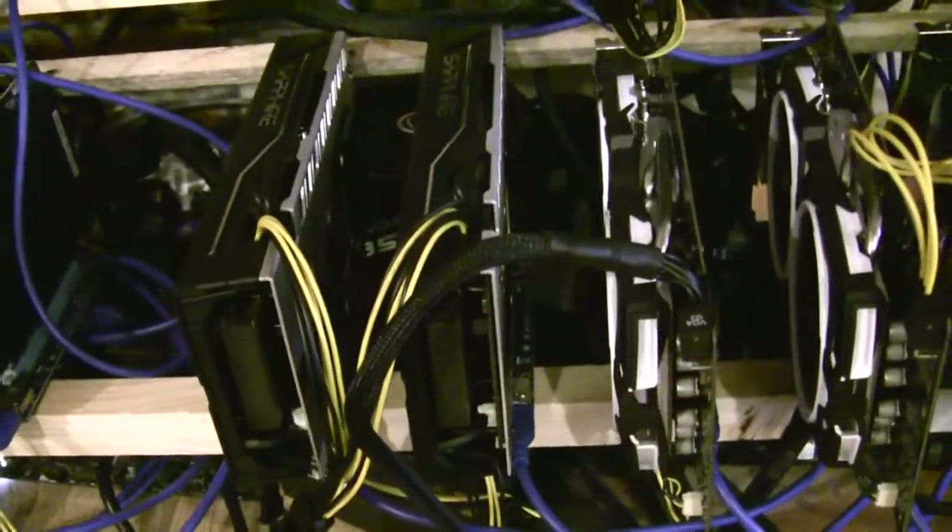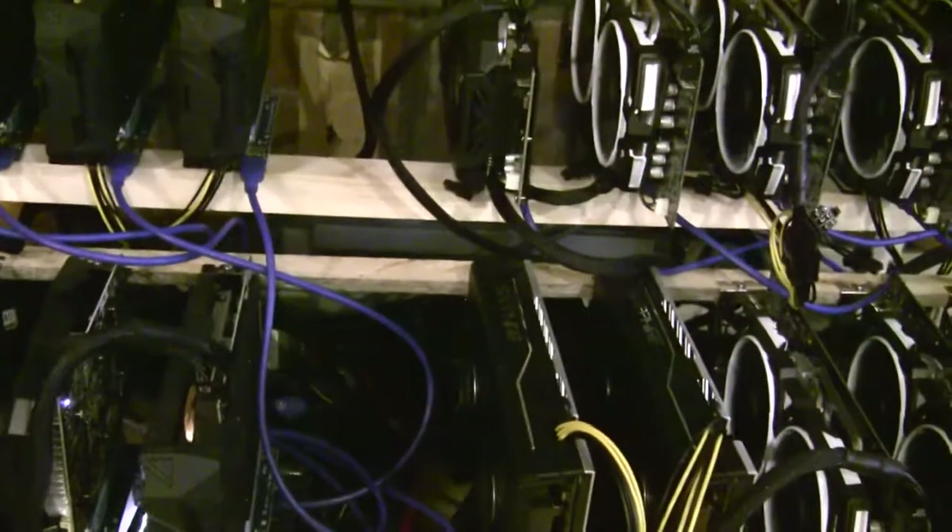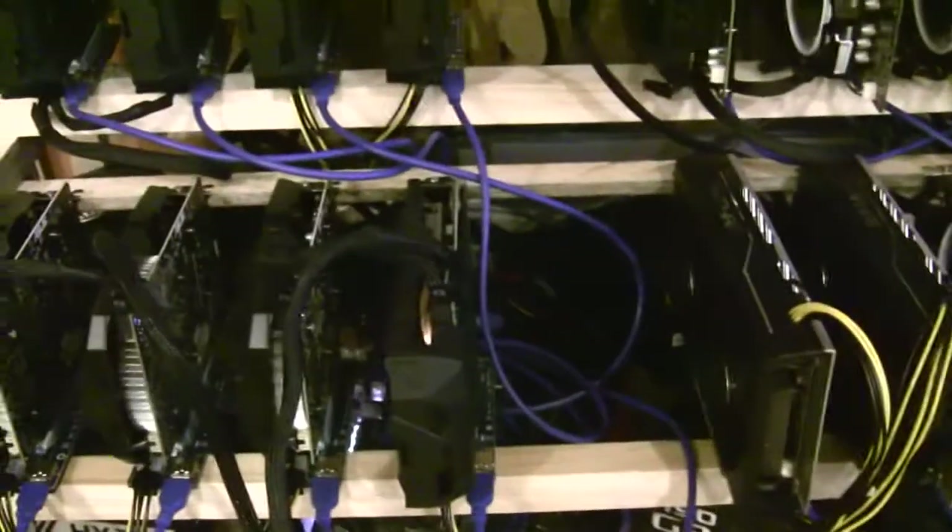They both have 4GB DDR4 RAM — one is Ballistix, the other is HyperX Fury. They both run the Celeron G4400 CPU. The monitor for this rig is connected using VGA, and the other has a DVI connected to the RX 580. They're both connected via Ethernet.